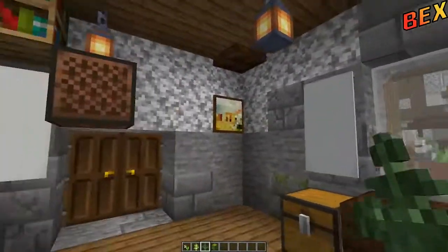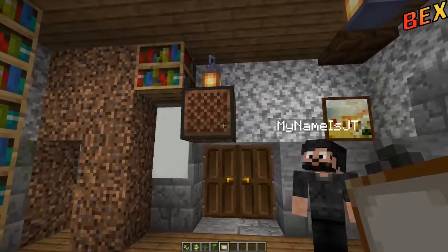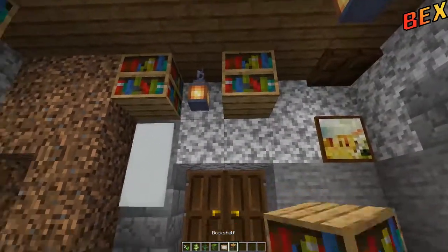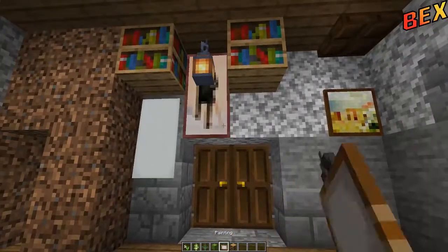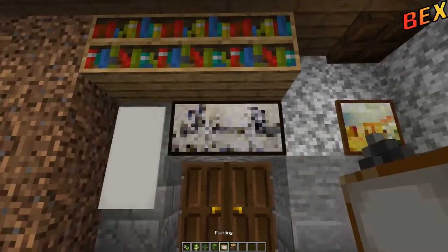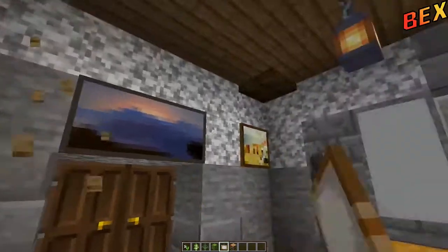Knock out the heads — I don't think we're going to use any more of those. The last sort of thing would be maybe some paintings to brighten up the room. There's a nice painting right there.